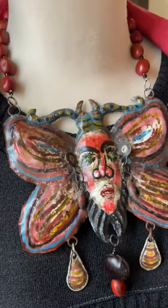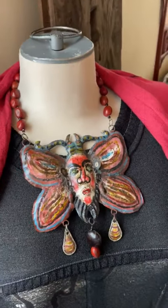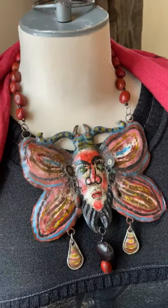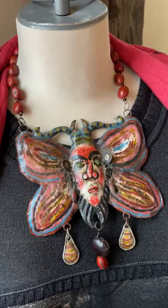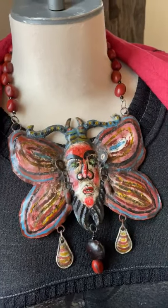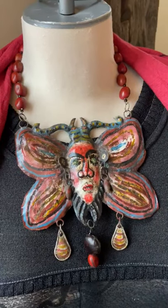It's lightweight, it's fabulous. I want to let you know that this mannequin is real size — it's not one of these tiny skinny little things. That's why I put it on there, because I am not dressed to be on camera, and I thought it would give you a good sense of scale.